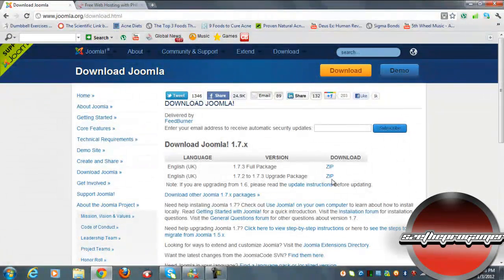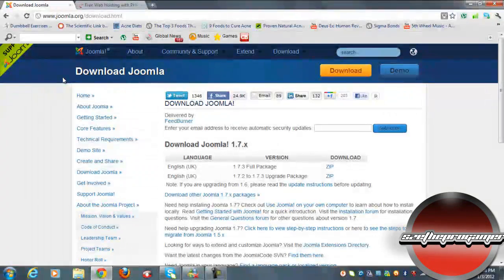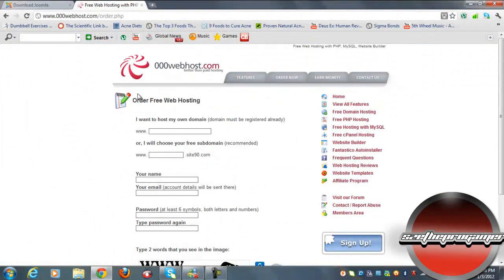Now click on the second link in the description below, because you need to upload your Joomla into a web server. Here we have a website called 000webhost.com, and it's a free web hosting site.